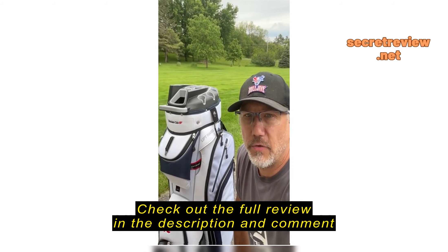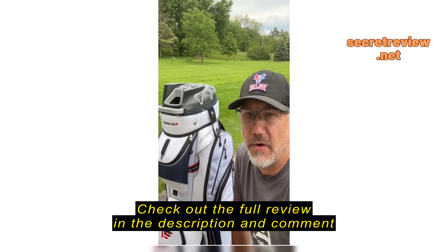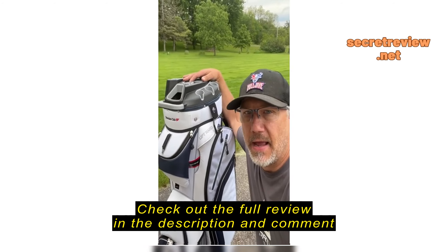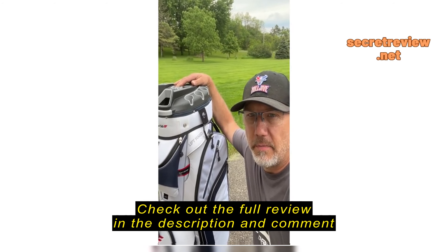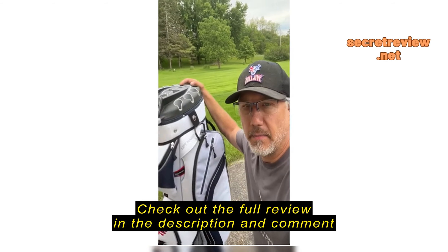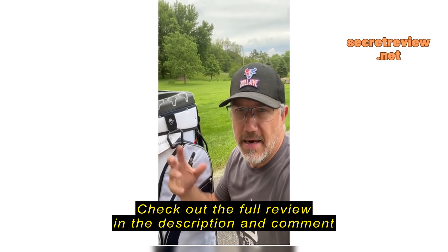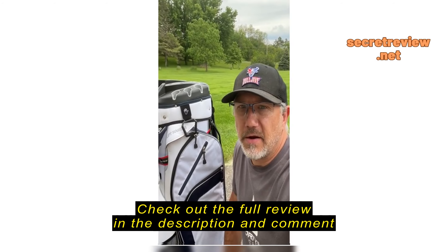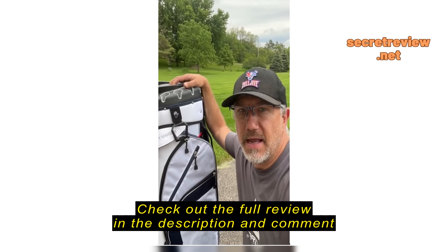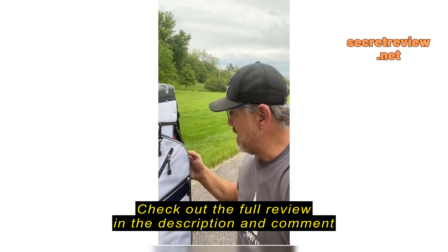Hello, I just wanted to do a quick review on my bag here that I just got from Founders Club. This is actually my second Founders Club bag — I purchased this same bag last May and have absolutely loved it. I love this top compartment here that really protects all of my clubs. I used to keep my clubs with a protective shield on them and had to take them off, and I would end up losing them here and there. I don't have to do that with this bag.